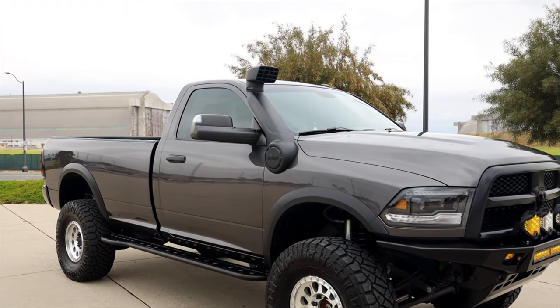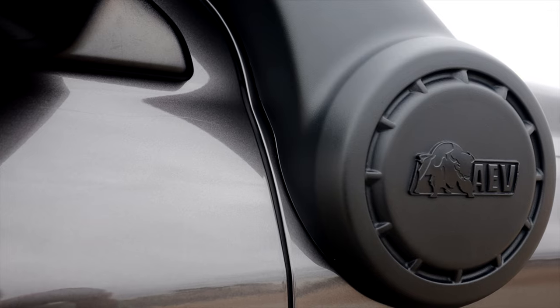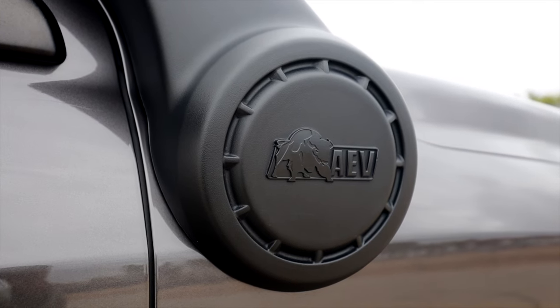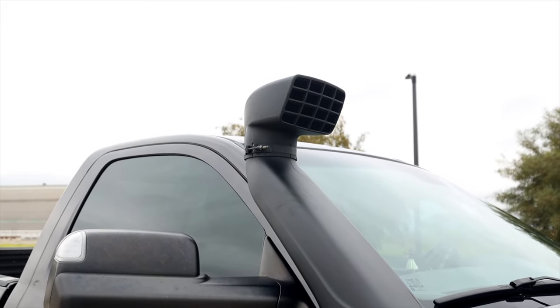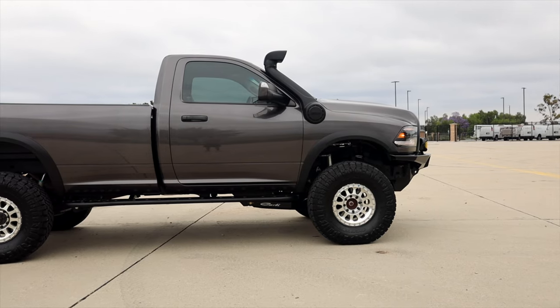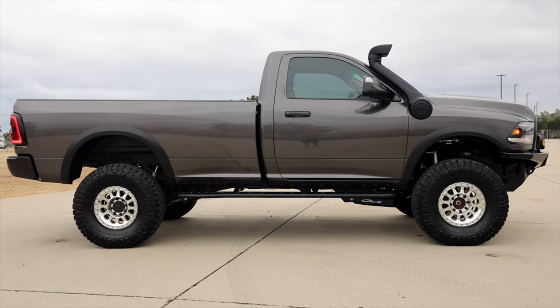On the passenger side I have my AUV raised air intake. The main purpose is to move where air is being sucked into the fender up to pretty much roof level, where the air is a lot cleaner. This isn't meant to go underwater — this truck does not get submerged in six feet of water, and it would be pointless to do that and destroy the truck. The only purpose of this snorkel is to get cleaner air from above the dirt and dust level. It is a raised air intake and it's not fully water-sealed or dust-sealed, but the AUV raised air intake looks pretty good on the truck and really ties it all together.